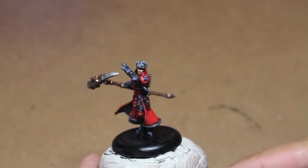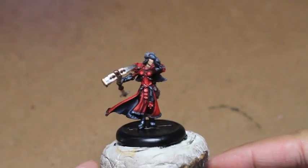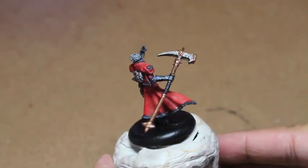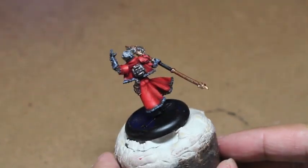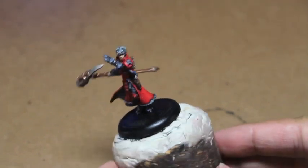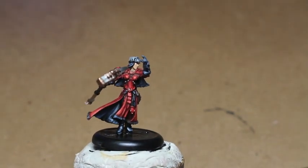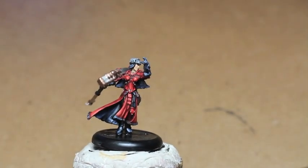What is up, players? It's Warboss Tay up in this mug. Welcome to my part 2, the final installment of our How to Paint War Commander Sorsha for the Kador Army and the War Machine game. Specifically, this figure is the one that comes in the starter set for War Machine. Boy, oh boy, what a fun model to paint.